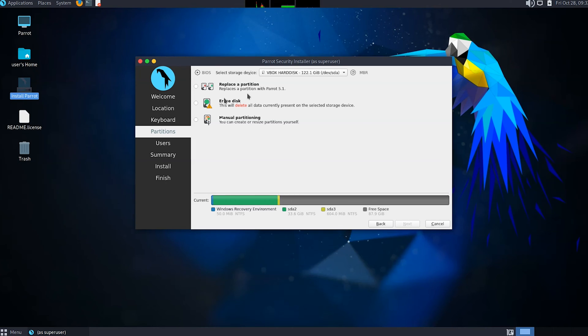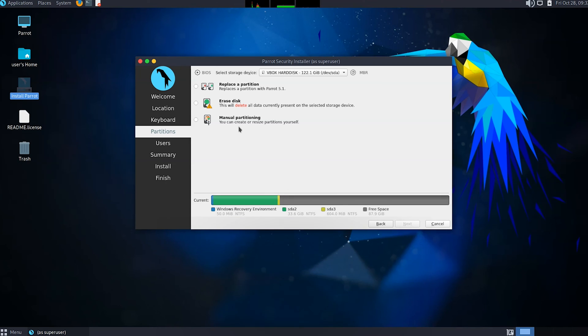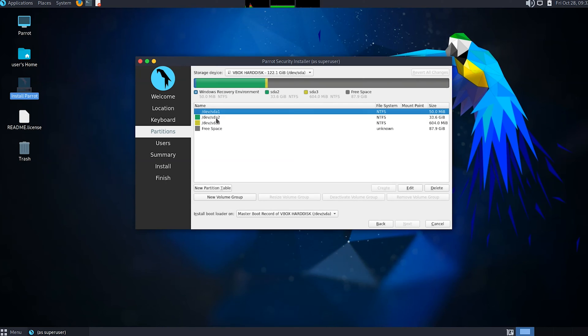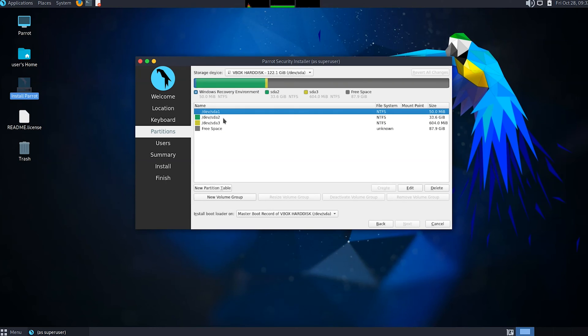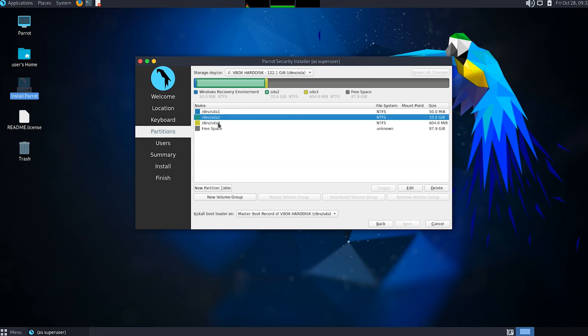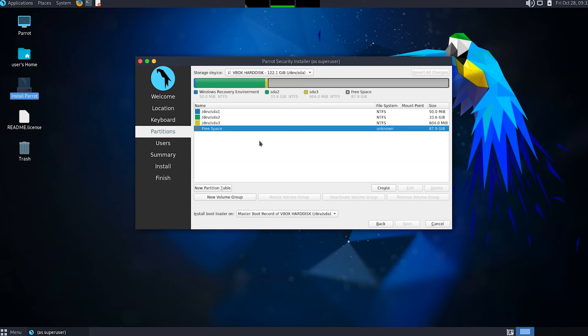Now you can see a bunch of options here: Replace a Partition, Erase Disk, and Manual Partitioning. As I mentioned, I'm going to choose Manual Partitioning to create my own partition and install Parrot Security OS within it. Choose Manual Partitioning and click Next. You can see the partitions I already showed in Disk Management - this one is the Windows Recovery Environment, another is the Windows file system, and this one is also a Windows partition. This is the unallocated space.